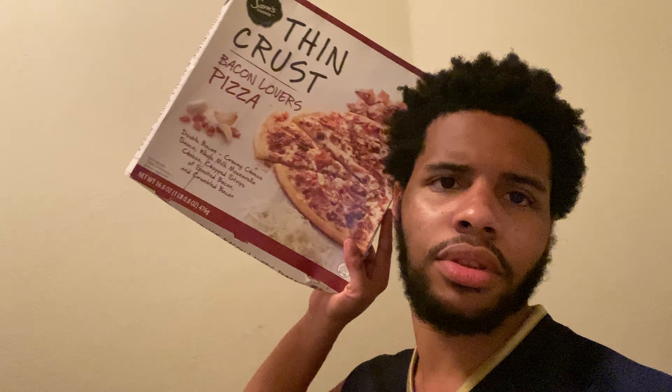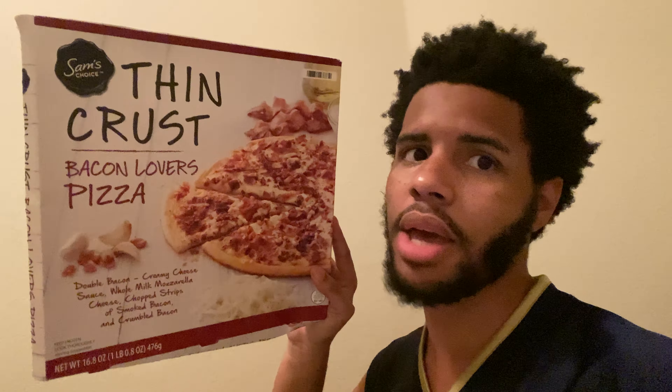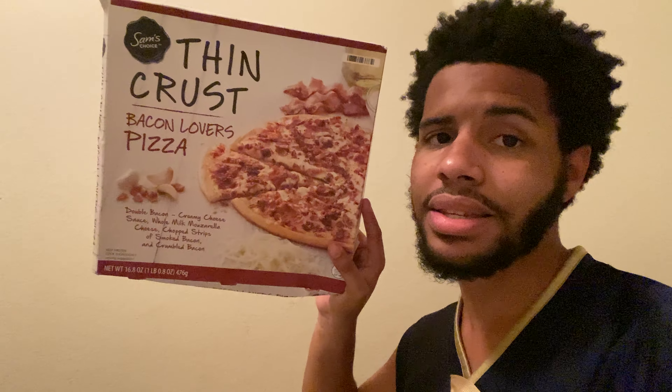No dislikes or negative comments please — just roast me in the comments. I will be giving this pizza and the previous one I burned a rerun, probably the next time I go out to get more pizzas. I already picked up some other pizzas but those will be reviewed later. Today is the Sam's Choice Thin Crust Bacon Lover's Pizza, and I was really looking forward to this one, so I am so mad that I messed it up.